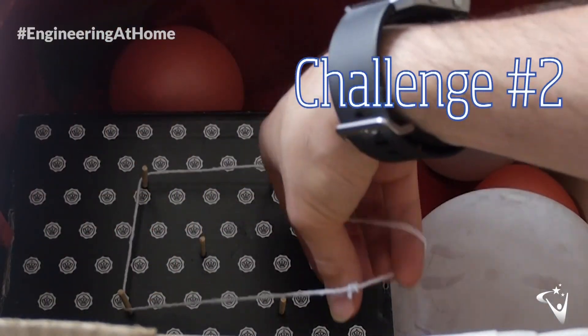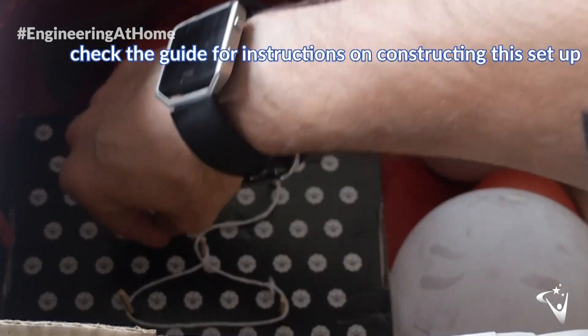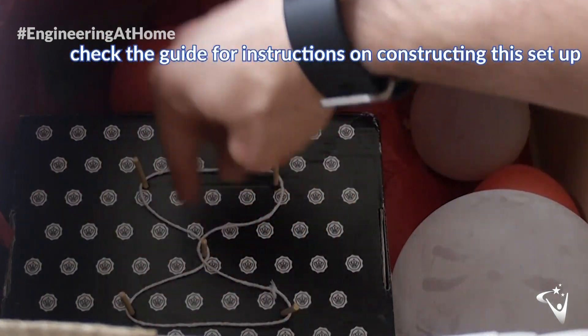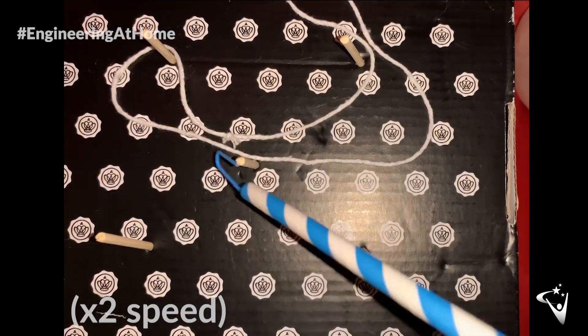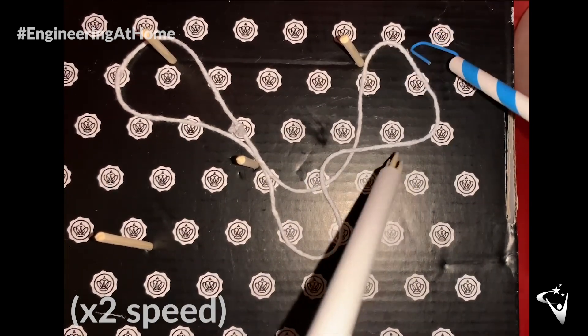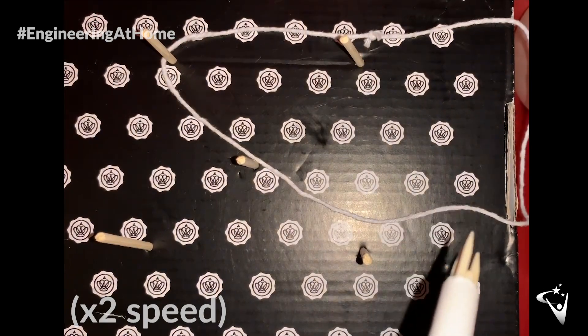The second activity will be to reattach a ligament — in this case a bit of string — and you want to try and get it into a figure-of-eight configuration, like so. I've sped this one up for you to save you watching my excruciating attempt in real time. This challenge is a fair bit more difficult than the first one. One key feature of keyhole surgery is that you lose your depth perception, as you're viewing the environment in 2D on a screen rather than 3D in real life. I'd urge you to give this one a go — it's definitely more challenging.